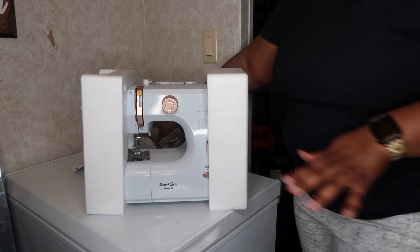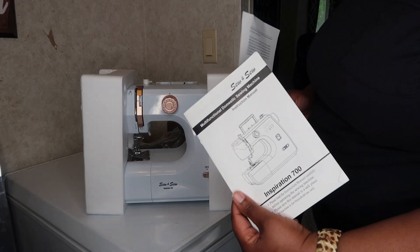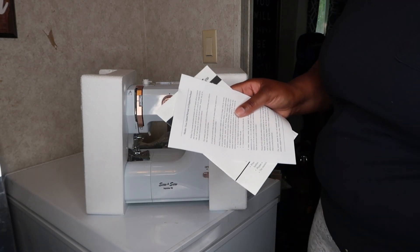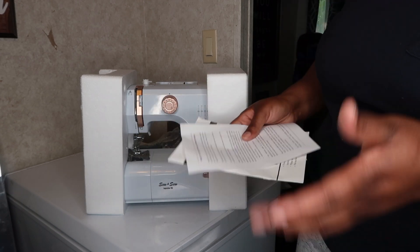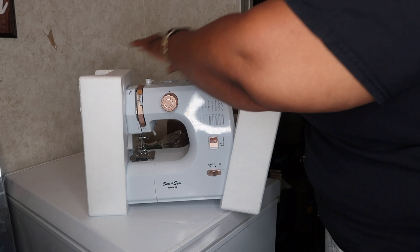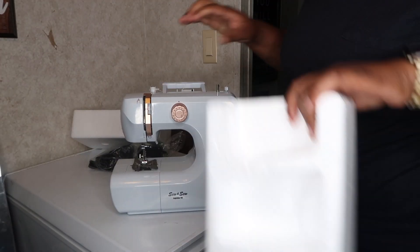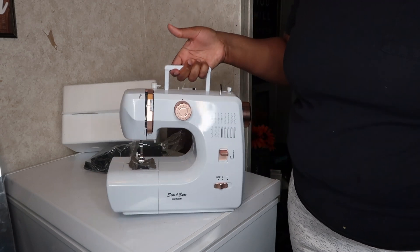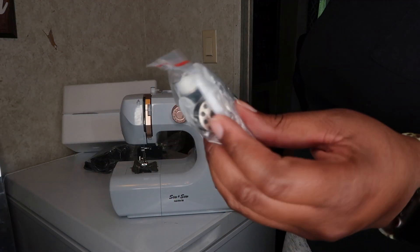This is what the machine looks like. It also comes with the instruction manual and information about the limited warranty to the original purchaser — so if you give it to someone else or sell it, the warranty wouldn't apply to that person. One cool thing is that it does have a handle, so it's easy to carry around, and it also comes with some additional accessories.